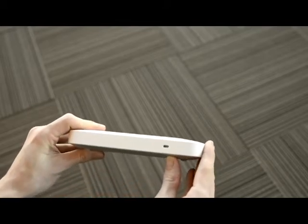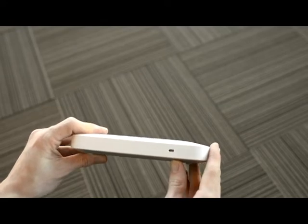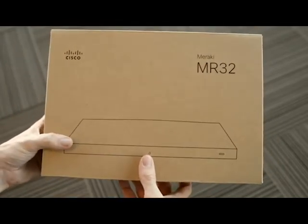There's also a Kensington lock slot, again available on all the Meraki access points should you need to secure the access point from theft. Now we're going to look at the MR32 next — this is an AC AP and it has a slightly different design and slightly different shape. But as I said, the LED is the same.